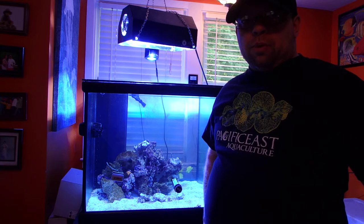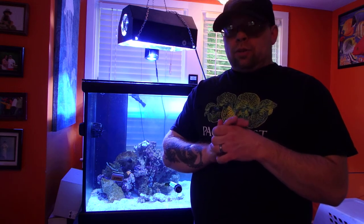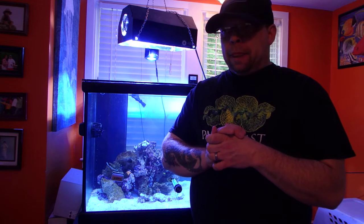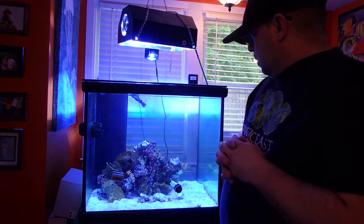I probably wasn't supposed to add any coral yet — I think I was supposed to wait until the 14th day. But I decided the system was stable because I found diatoms. I also added some more rock to the rock structure. The ZeoVit reactor is definitely up and running.